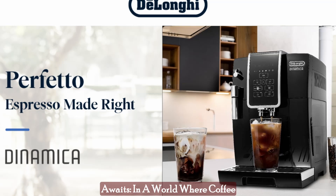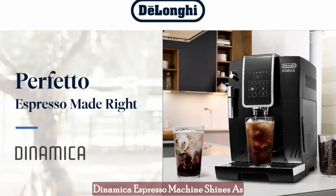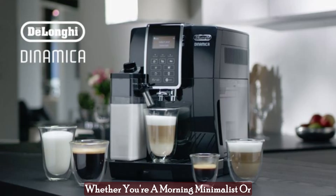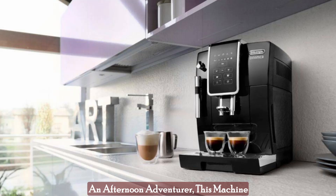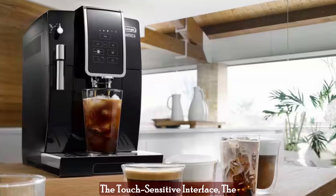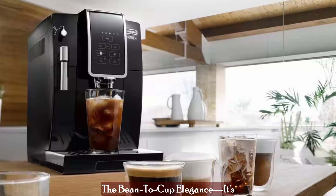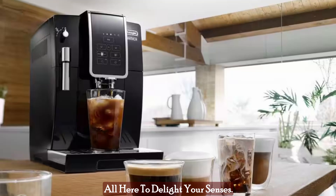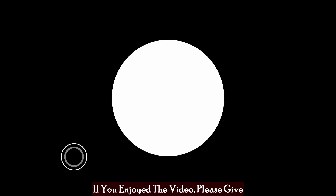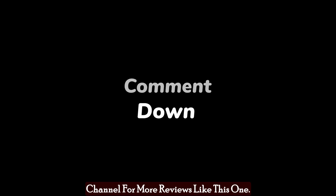The final verdict — your coffee journey awaits. In a world where coffee is more than just a beverage, the Dynamica Espresso Machine shines as a beacon of customizable excellence. Whether you're a morning minimalist or an afternoon adventurer, this machine is your ticket to a coffee experience that resonates with your every mood. The touch-sensitive interface, the precision of strength settings, the bean-to-cup elegance — it's all here to delight your senses. Thanks for watching my video. I hope you found it helpful. If you enjoyed the video, please give it a thumbs up and subscribe to my channel for more reviews like this one.